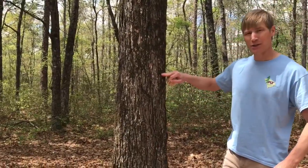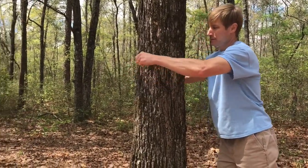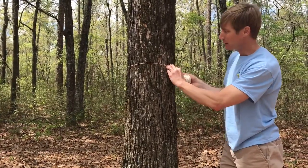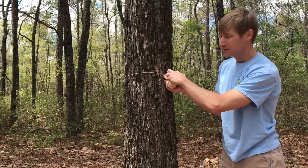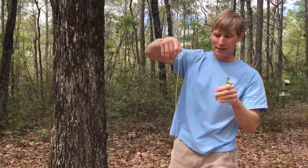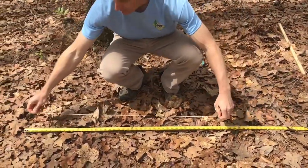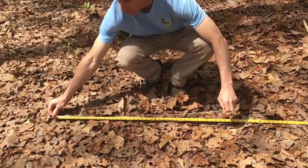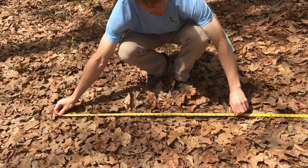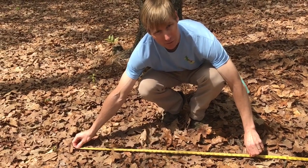So four and a half feet I measured it, it's about right there. Take your twine, wrap it around the tree, see where the end of the twine crosses, and then pinch it. Then come over to your tape measure, put the end of the twine on zero, and put where you pinched it right there. It looks to be that our circumference of this tree is about 40 inches.